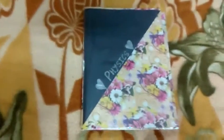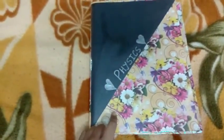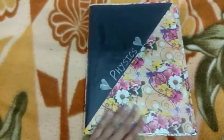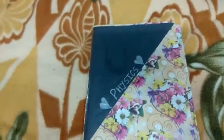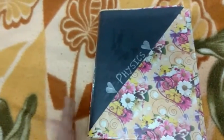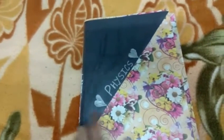Hello friends, you have seen my chemistry project — now I'm going to show you my physics project too. I have decorated its cover page the same way. I have taken a clear file and pasted a floral sheet over it, covering it completely. Then I pasted a black colored sheet or black colored chart paper and written the subject over it with sparkle pens.